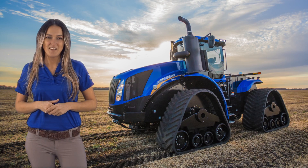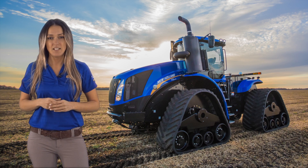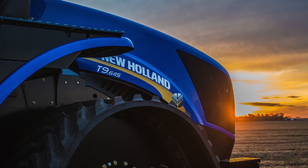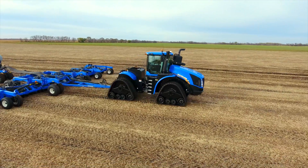Hi, I'm Hinda with New Holland Agriculture, and I'm excited to tell you about the T9.600, T9.645, and T9.700 Smart Trax II models.